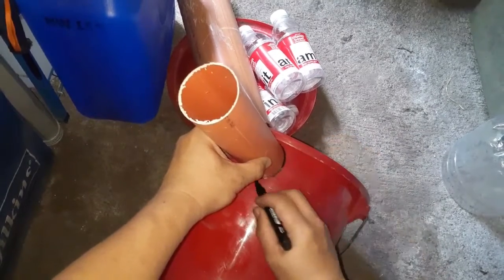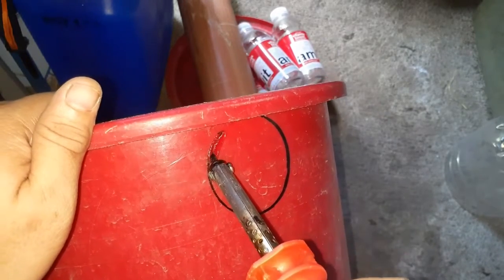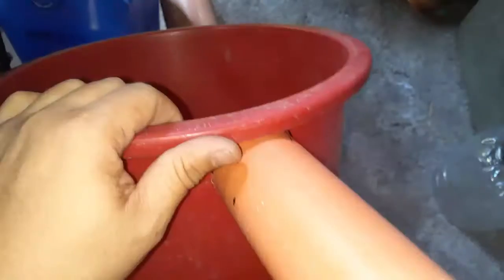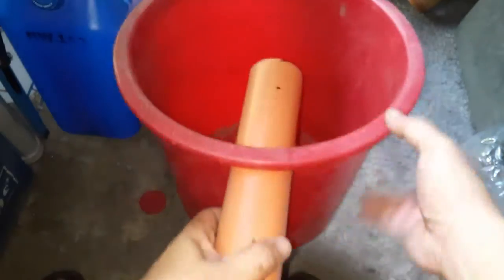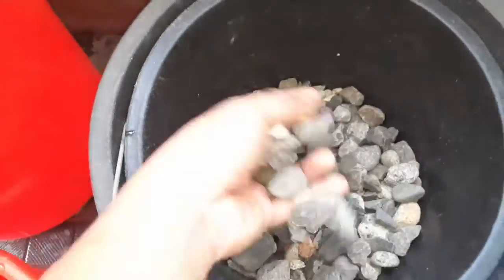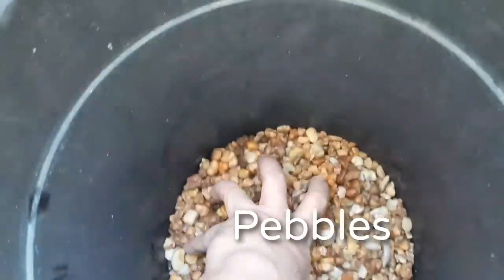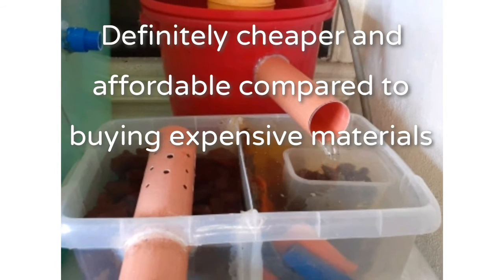Now that you have the materials needed, start working according to your design. I don't have a drill to make a hole so I made use of a soldering iron because it's the only available tool in our house. Carefully fit the pipes in the bucket, making sure not to damage the plastic. Also prepare the materials for the filter media — I have rocks, crushed rocks, lava rock and some pebbles. And this is now my DIY filtration system made out of available materials from the house.